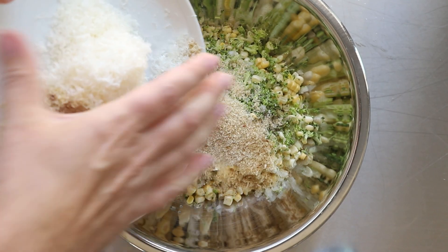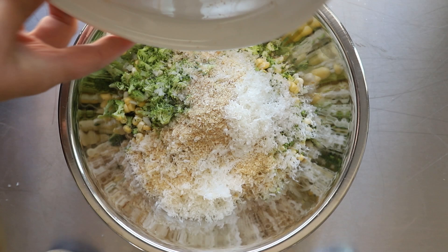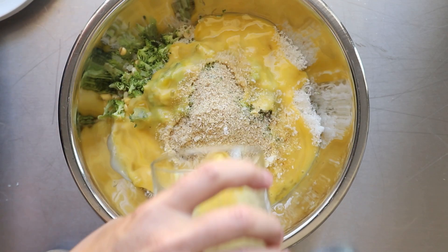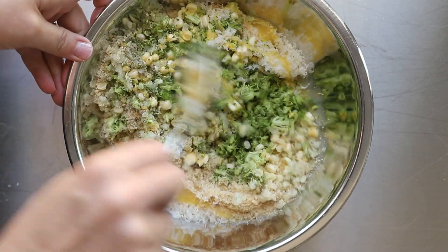Put everything together into your bowl with the spices, the breadcrumbs, and Parmesan cheese. One note about the eggs: I actually like to beat them separately before I put them into the fritter batter. I just think it mixes in so much easier when you do this.